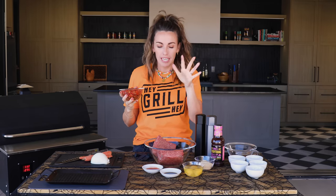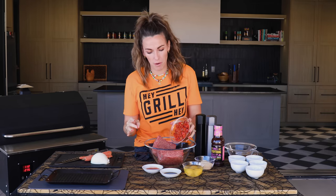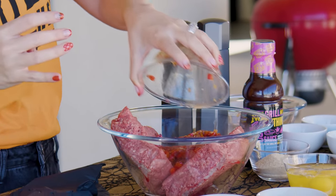Our peppers, onions, and garlic are all cooked. It's time to make our meatloaf. This is gonna go directly into two pounds of ground beef. I like to use 80-20 for meatloaf — it gives me a good amount of fat and moisture without making it crumbly or fall apart.